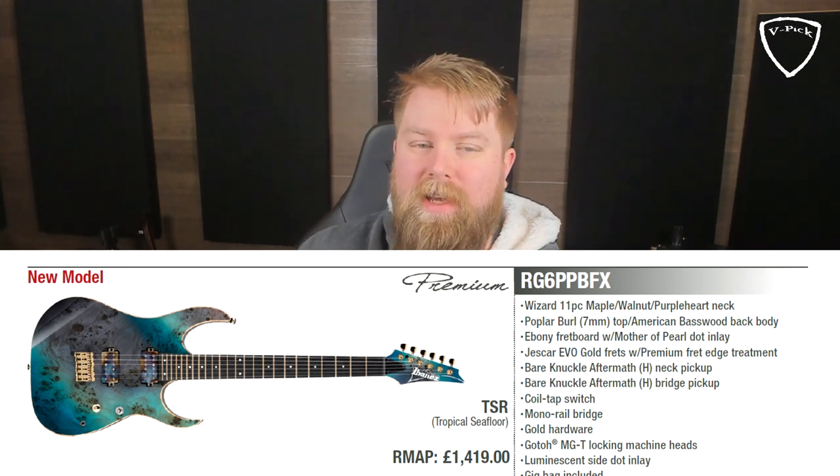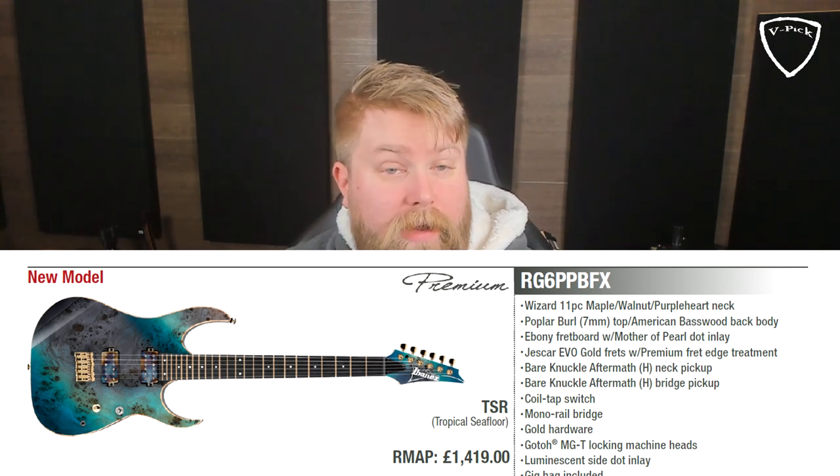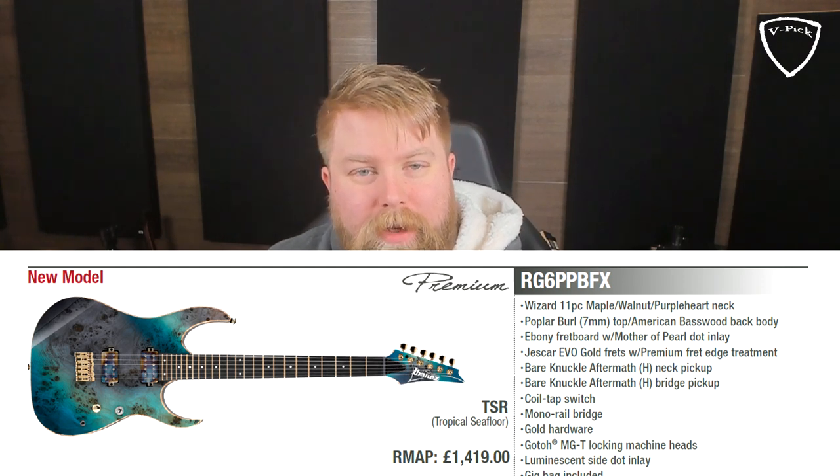The next model is the RG6PPBFX. There are a bunch of new RGs this year, as you would expect — the RG is very much one of Ibanez's flagship models, probably their most iconic. I grew up playing guitars like the RG550s and the PGMs, so I've always loved the RG. I picked this one because I love the tropical seafloor finish, and the Bare Knuckle Aftermath pickups that have that kind of corroded, spilled-oil look to them, which really helps them blend in with that finish. This has the mono rail bridge on it.